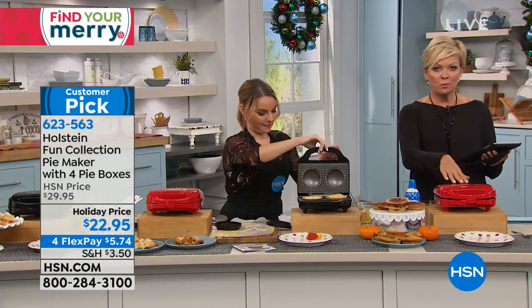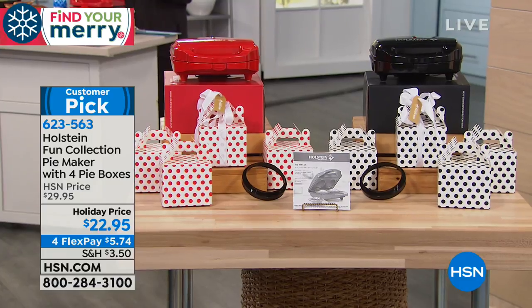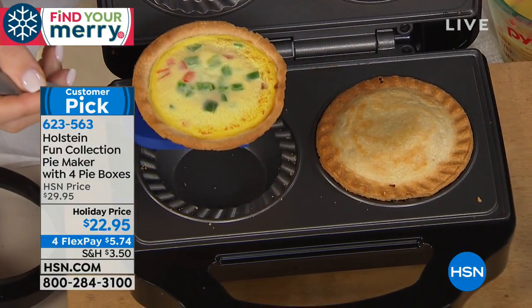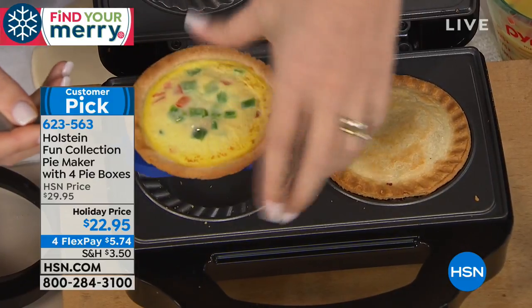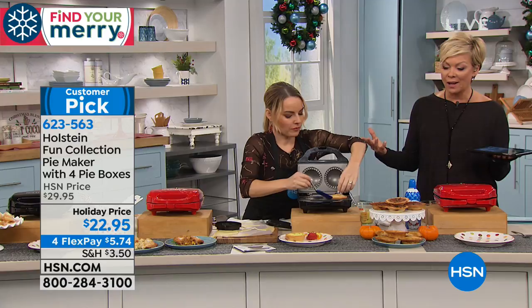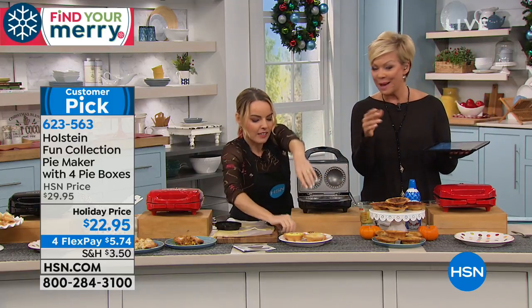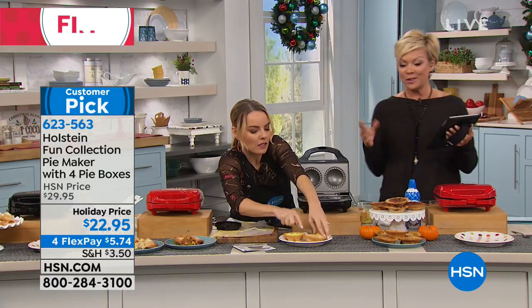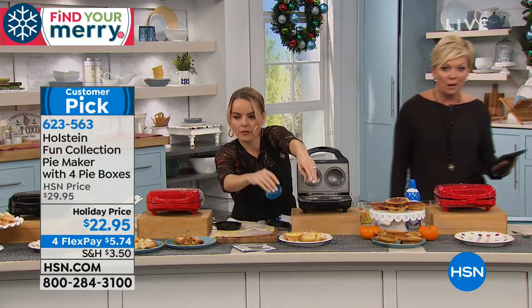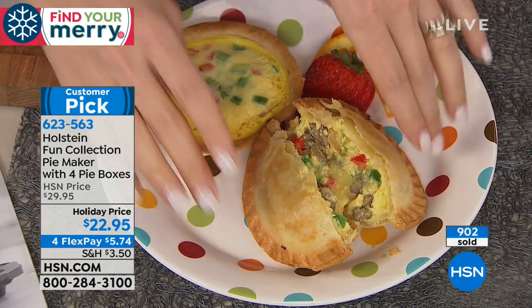It's non-stick on the inside. You can choose black or red — both colors are available at a holiday price, and it's only $5.74 to get it home on flex pay. Kids get involved and have so much fun. You can also make a morning quiche — a nice little breakfast pie, beautifully browned on the bottom and top. Even without a top half if you're trying to back off on the carbs or gluten, you can definitely take more charge this way.